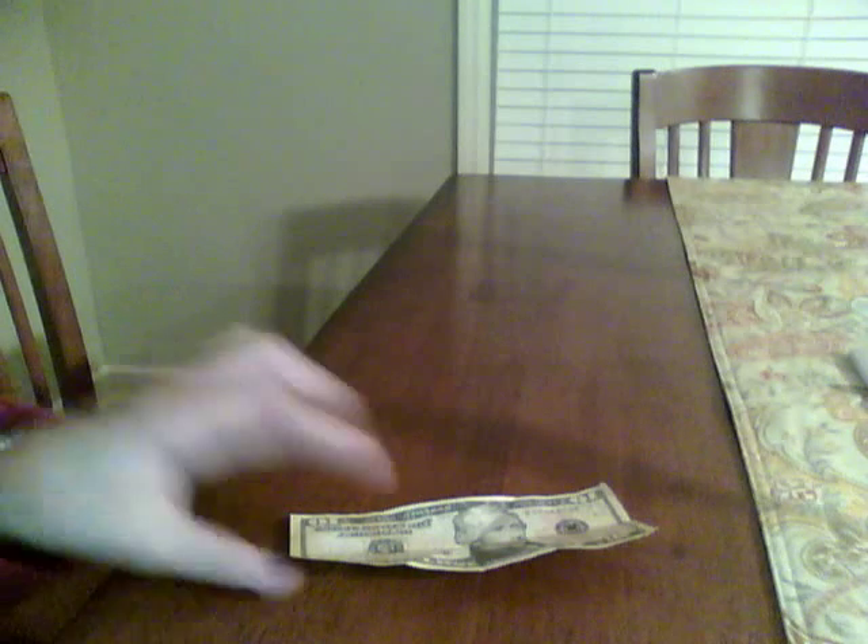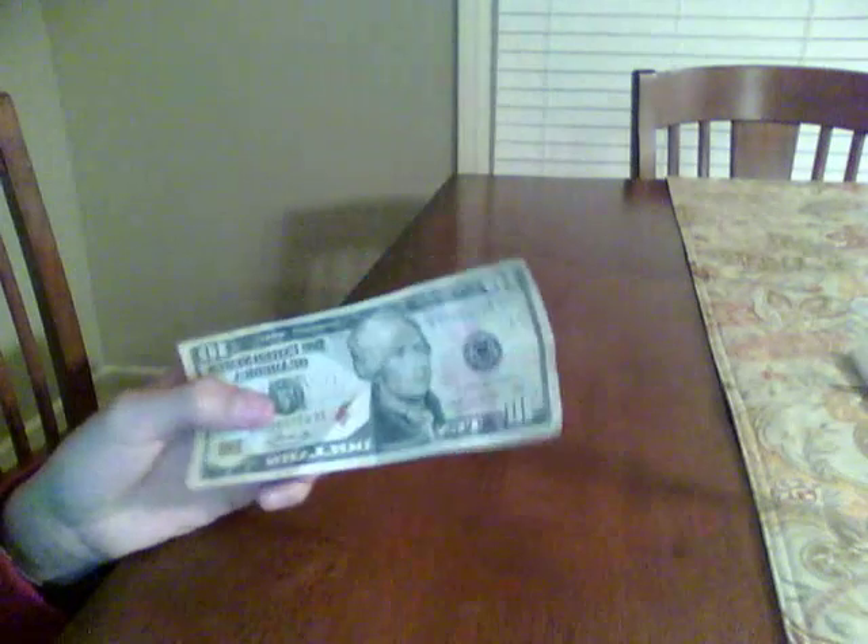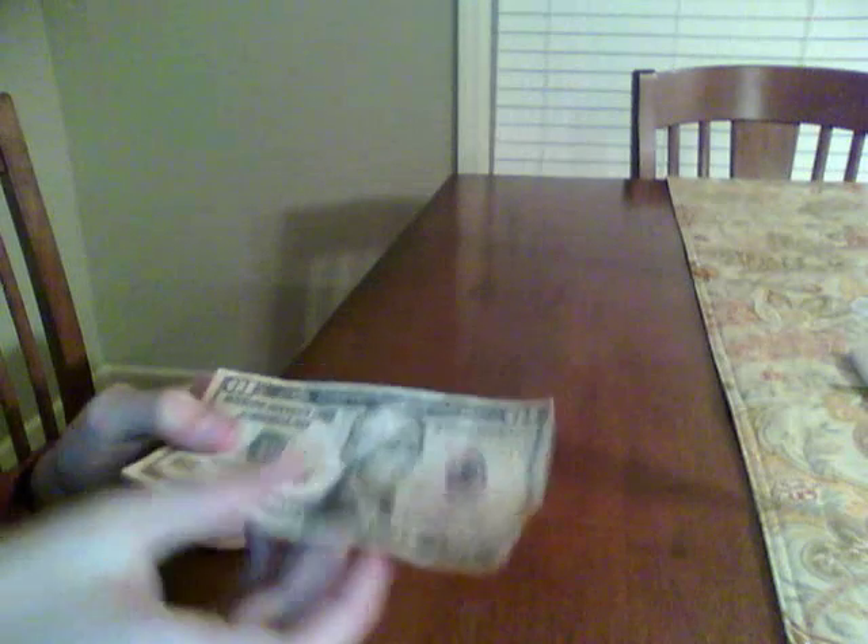Hello YouTube. Today I'm going to be showing you how to fold a $10 bill to make it look like the Twin Towers burning. It's about the same as the $20 bill.